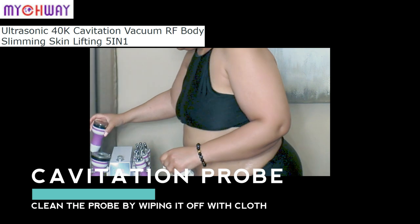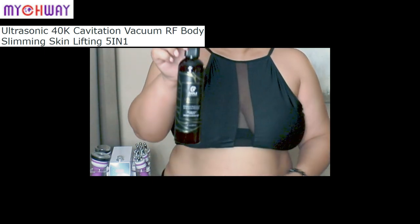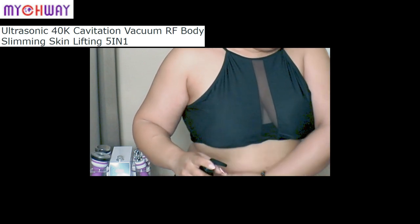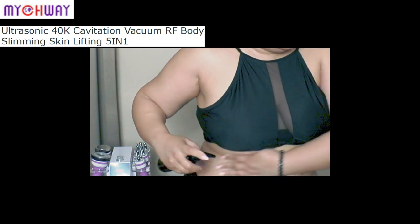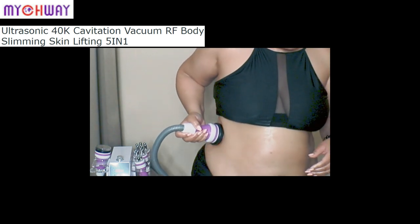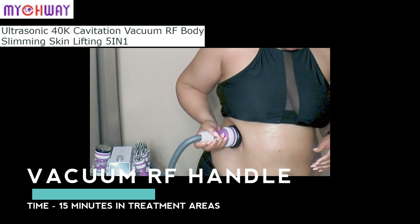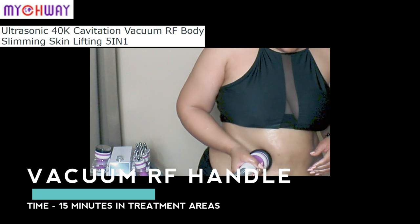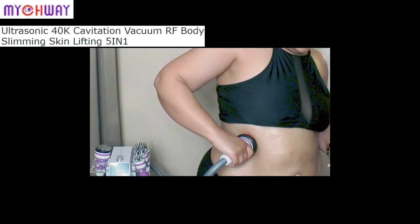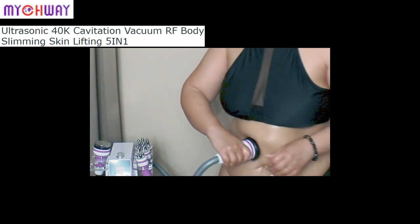Once you finish using the cavitation handle, cleanse it off with a soft disinfectant cloth. Now we're going to use the vacuum. I watched a variety of videos to prepare, and some people were using an oil — I didn't actually need to do that. I'm just testing it before I put it on my skin. You turn up the radio frequency to whatever comfortable level you want — I started midway around four or five, then increased it to about nine.